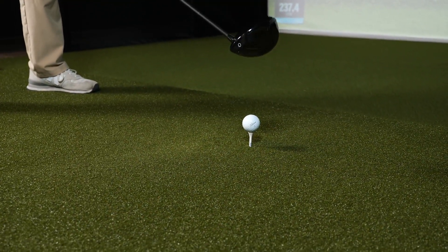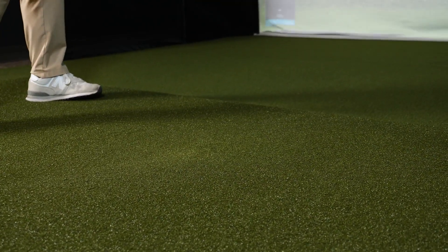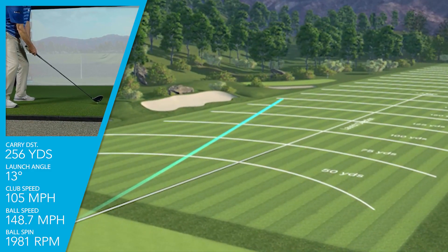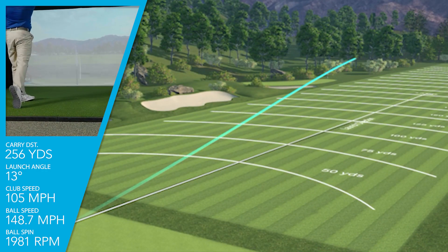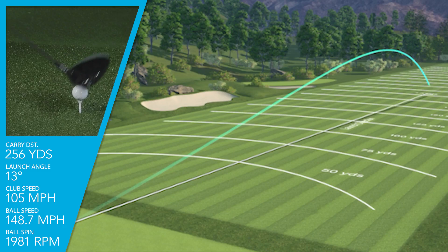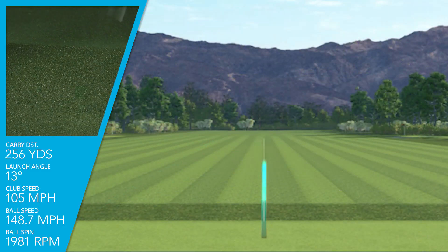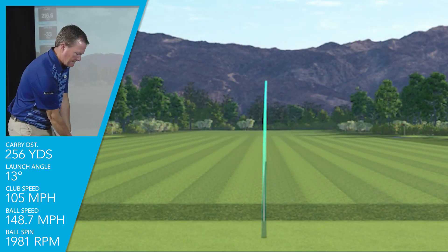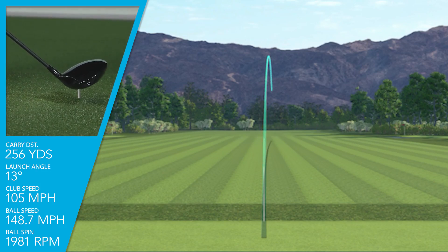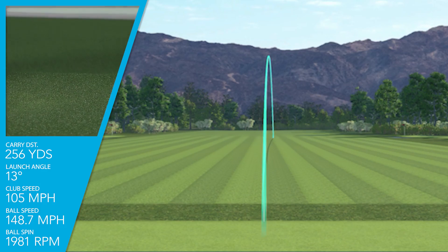To mention some of the data I saw when hitting this club for the first time — compared to the other drivers in the line, I picked up club head speed with all three. Where I normally swing at 101–102, I was averaging 105 with the TSR4. I was getting a very fast ball speed of just under 149 mph. I was launching the nine-degree driver at about 13 degrees using about a three-degree ascending blow at impact, getting a very low spin of under 2000 rpms with the weight in the forward setting.